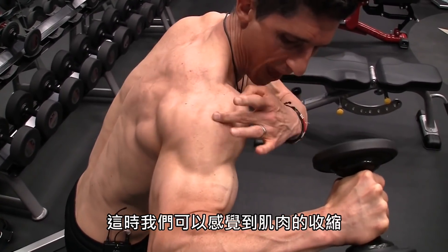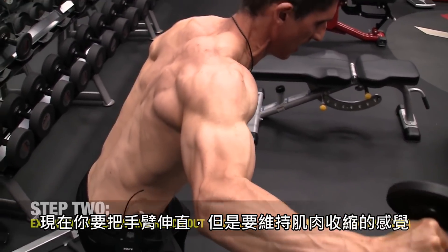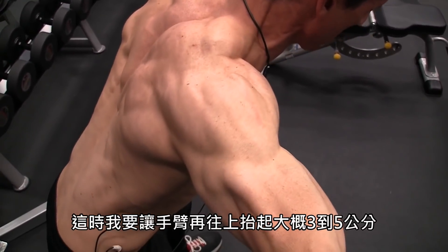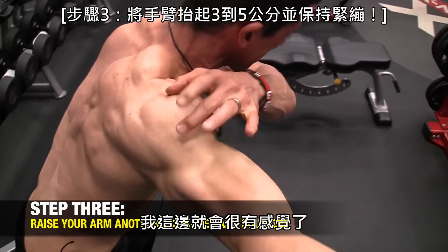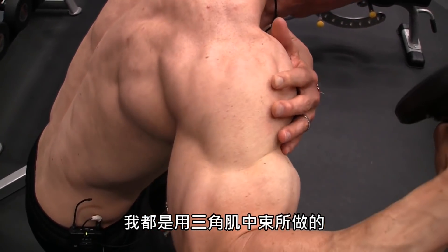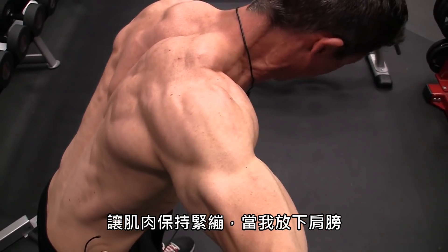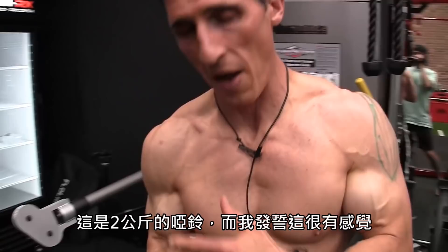From here, with that contraction being felt, now you want to be able to extend that arm out without losing that contraction — straight out, long, as far as you can. I'm trying to reach Jesse even though he's at least another foot away from me. From there, just go up another inch or two. I can feel that lighting up this area right here. You can see as I come down all the work being done by the muscle. This is a 5-pound dumbbell, and I swear I've felt that a lot.